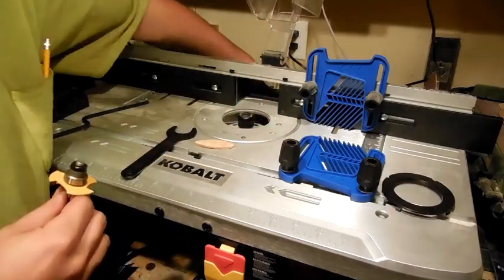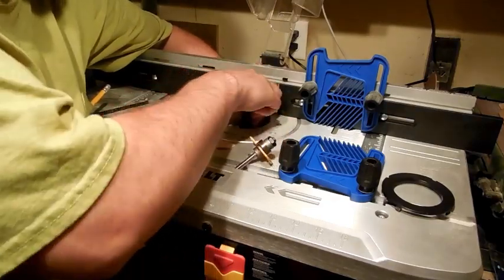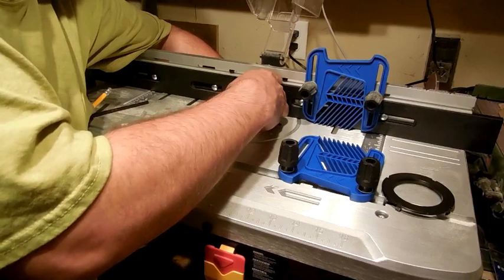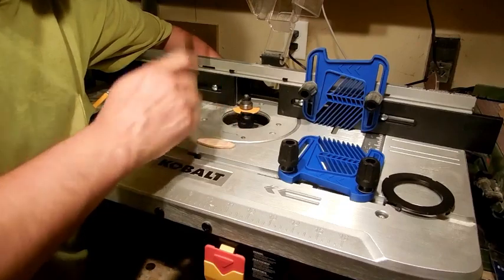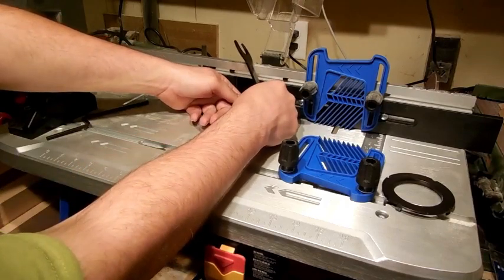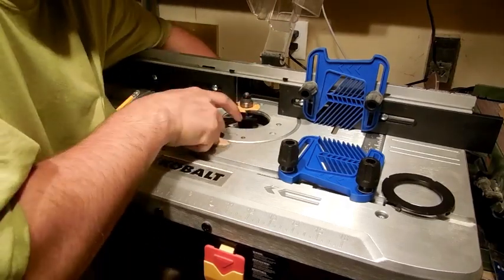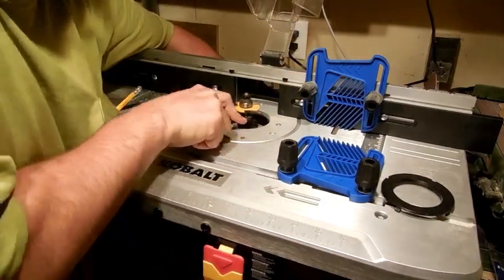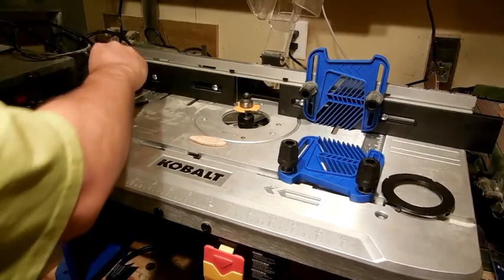I was demonstrating earlier that there is a lock button under here that you have to press. I am going to start to tighten this down just a little before I even put my bit in, because I want to be able to stand that up a little bit. Put the wrench on and give it a little turn, then I will set this where I want it. You don't have to strong-arm this, but you do want to have it tight. You don't want something that spins at 26,000 RPMs coming off on you — that would not be pleasant.